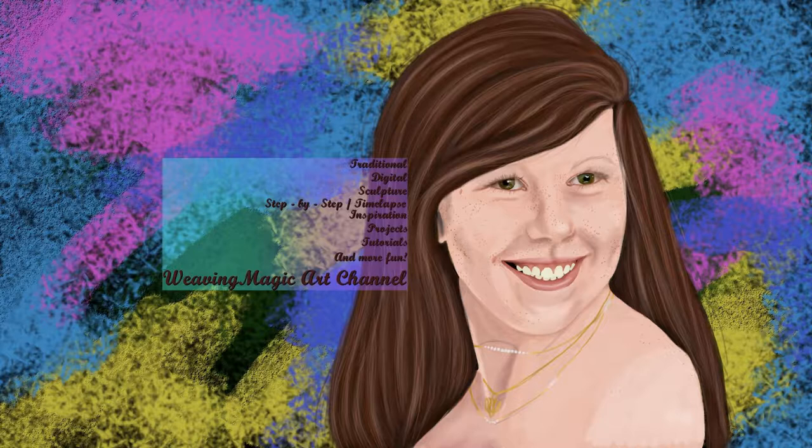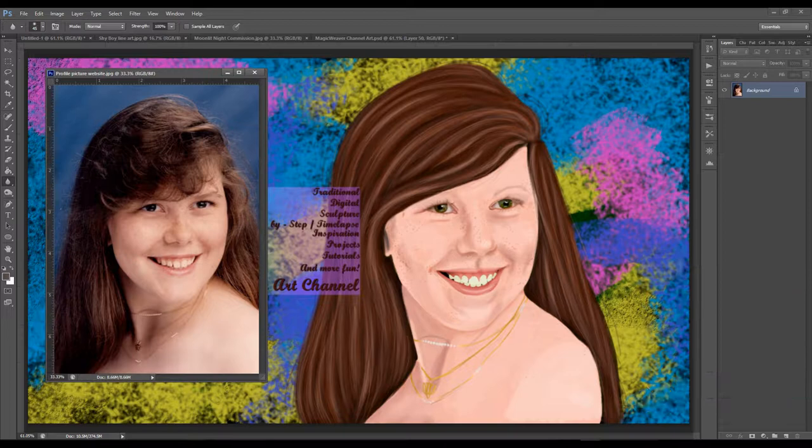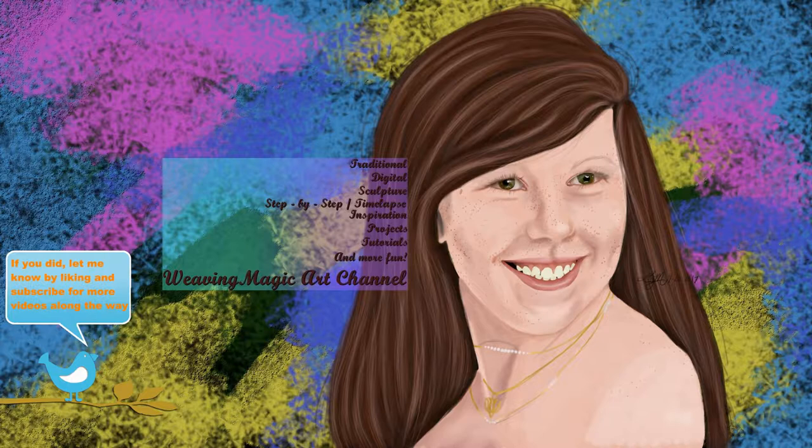A signature and I'm done. Here is the digital painting with my reference photo. I wasn't going for super realism, just wanted it to look like me — I think it did really well. In the end this took about three hours. I hope you enjoyed this quick little step by step. If you did, let me know by liking and subscribe to my channel for more videos along the way.